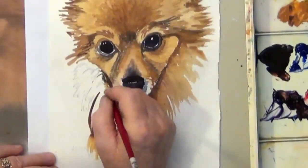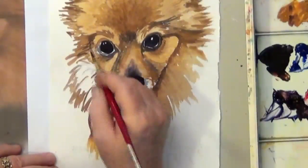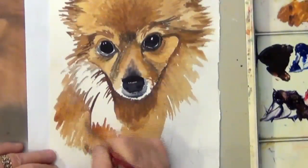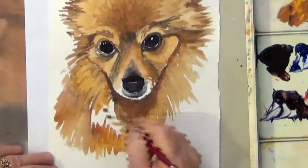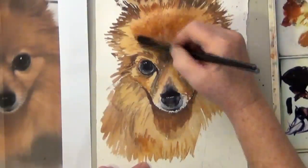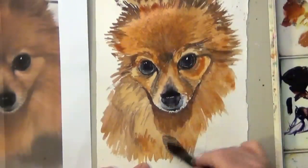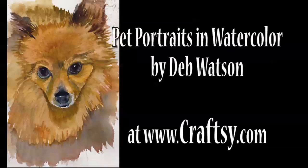I hope that helps answer the question of how to make realistic fur when it's all one color — it's not really all one color. It's just that the gradations and the changes are fairly subtle. But using the fur color and its complement will make it easier for you to accomplish your goal. So if you want to paint your pet, check out my Pet Portraits in Watercolor class at Craftsy.